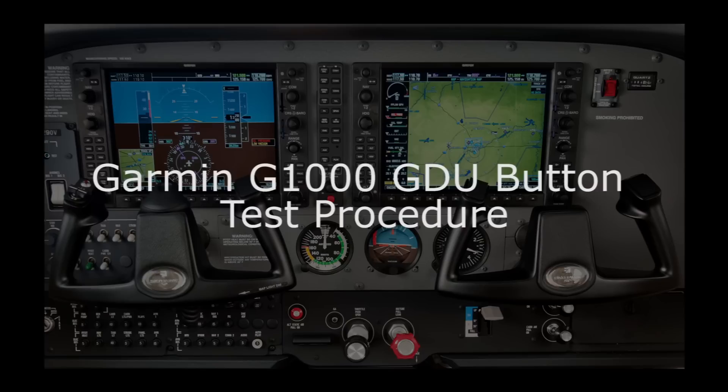The purpose of this video is to aid the avionics technician in how to test and check the Garmin GDUs for proper knob and button functionality. Occasionally the need will arise for the technician to confirm whether or not a specific knob or button on the Garmin display is functioning properly.